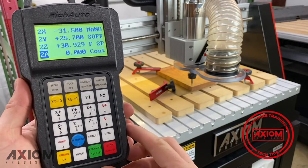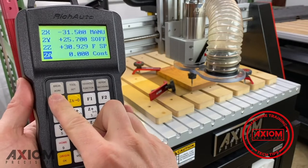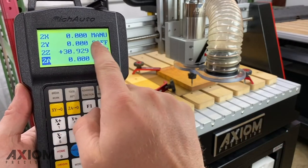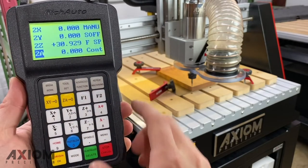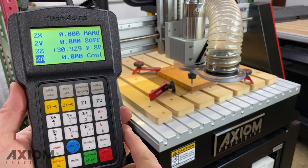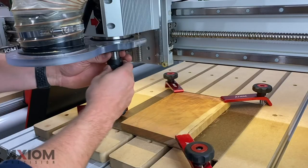A good tech tip here is to use the multiple origins to your advantage — save your XY0 for any workpiece twice. For example, set your XY0 in the first set and then switch over to the second and save it again. This will ensure that if you ever lose it for any reason, you always have a backup.